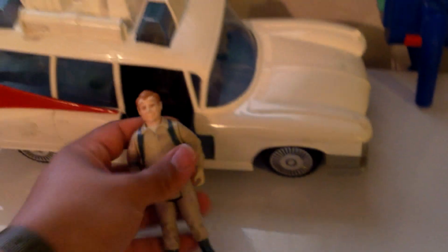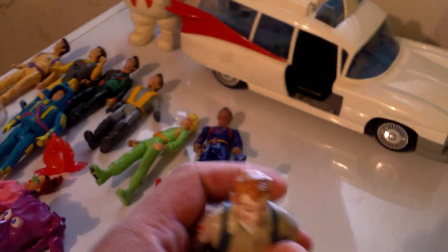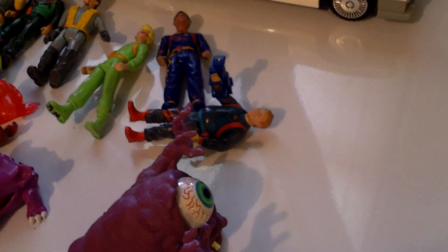Back here, just to do a little comparison — here's the only one I have like the original four. I used to have Egon, but it looks like someone took a file to his leg, and it was like that when I bought it in the lot. One of his legs is pretty much gone.